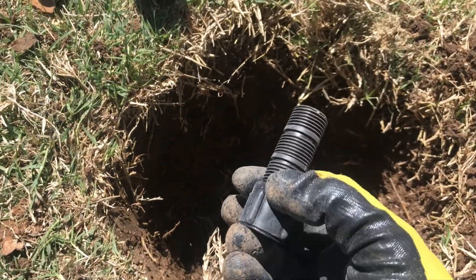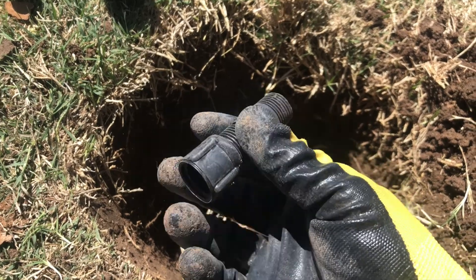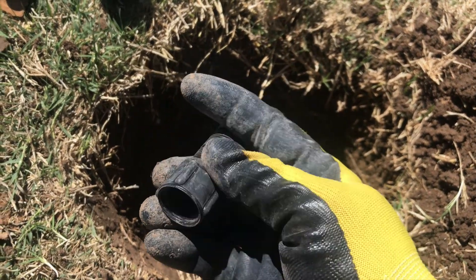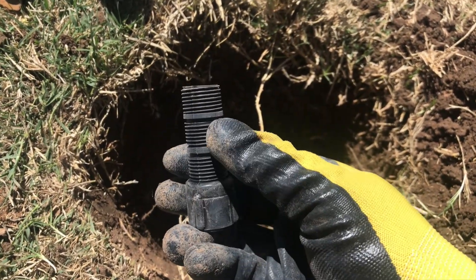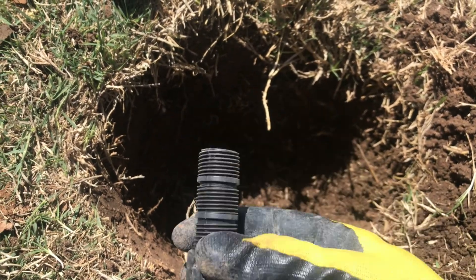What you can do is take this — what this is is a half-inch riser extension. It's threaded on the inside here, and it's got three areas you can cut it off if you need to. So you've got three different heights you can do with it.